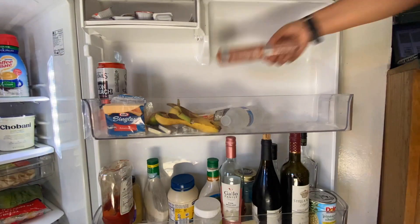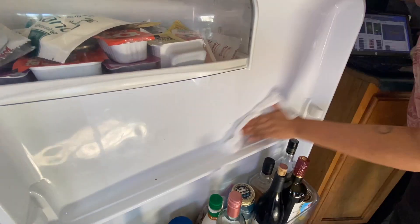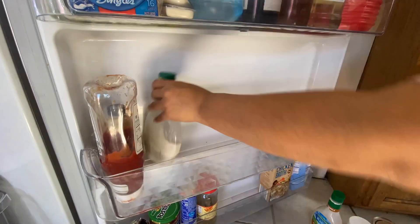Now I am moving on to my door, and I did it section by section as well. Since it was really dirty, I had to remove the little see-through container, wash it off, clean the door, and then put everything back.